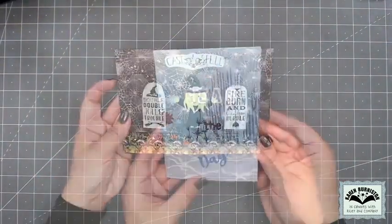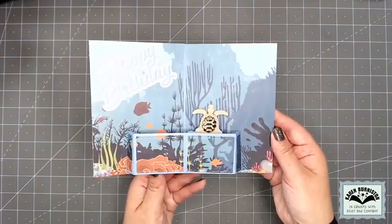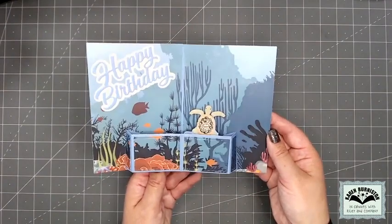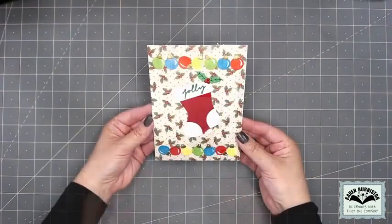In this next card by Sue, it's a birthday card — 'Seize the Day.' She decorated the upper pop-up with pattern paper that lines up with her background, and on the slide-up portion of the Stocking Pop-Up is the sea turtle die. So you can use the mechanism without the stocking.